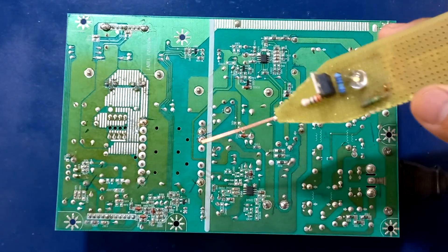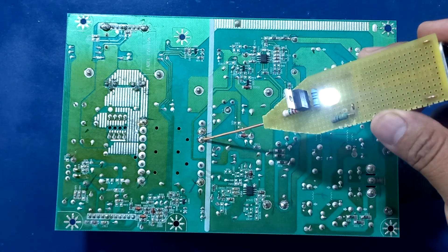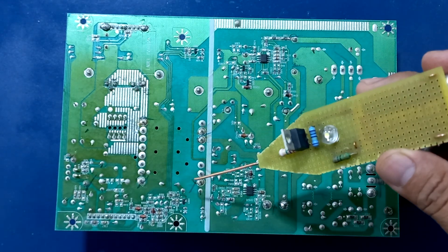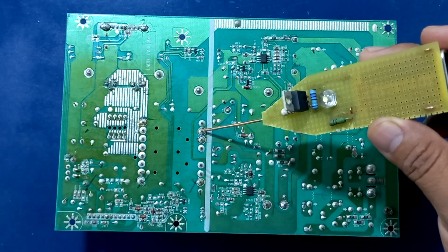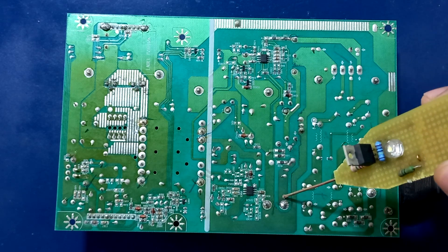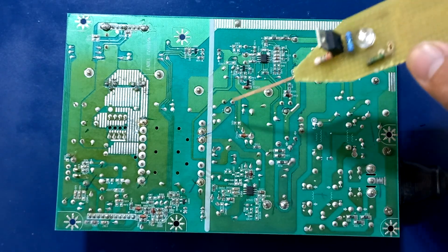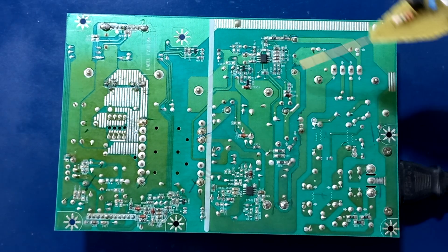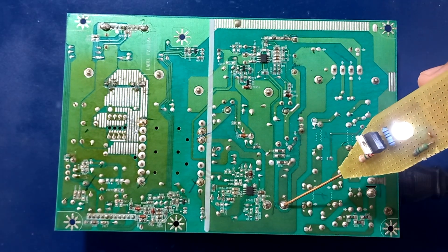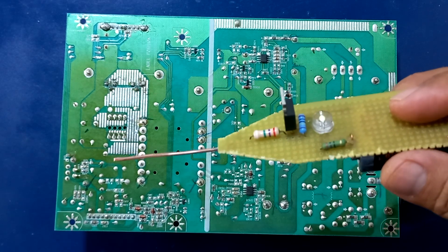También podemos comprobar la entrada de alimentación del chopper, el cual es un voltaje alterno como ya lo veíamos en otro video. El circuito está diseñado para trabajar mayormente con voltajes alternos. En esta parte se ilumina el LED al manipular los pulsos de voltaje positivo, porque el circuito resonador altera la frecuencia en toda esta etapa y nuestro dispositivo detecta esa oscilación, haciendo que se excite la compuerta del MOSFET.